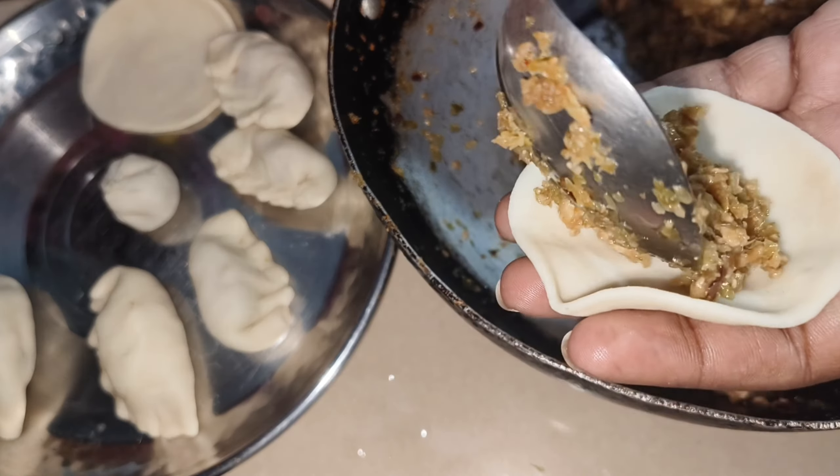In the end, it was very tasty. It didn't feel like we made it at home - it was like food from outside. It was amazing and natural. After boiling, we prepared the chutney and put the momos in the pot. We shaped them nicely - I made them in a nice way, shaped like little babies.